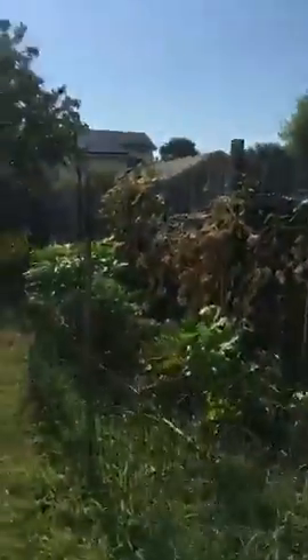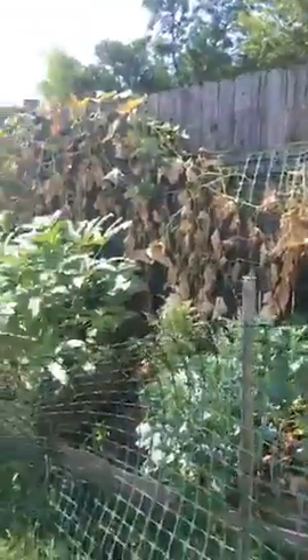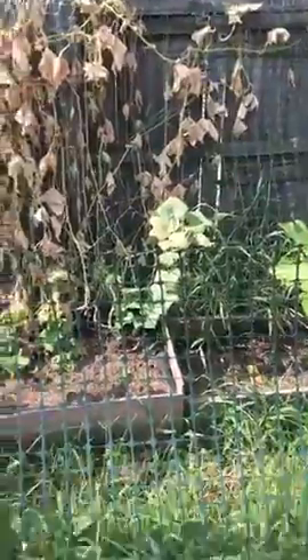Right now the garden is looking beat because the sun is beaming down on it. It's time to remove the cucumbers — they've had their last little run. I'm gonna see if I can remove all of this and maybe plant some more cucumbers at the base and see if I can get another crop before the year is out.